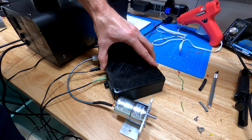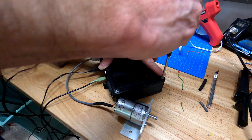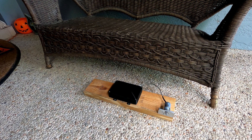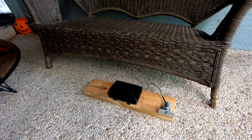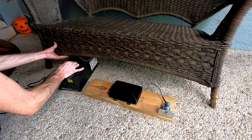Now to button this up and head to my dad's house for the installation. Off camera, I mounted the controller and the winch on a 2x6. The winch in particular relies only on its own mass to keep it planted, so I wanted something I could weigh down with a brick if necessary.